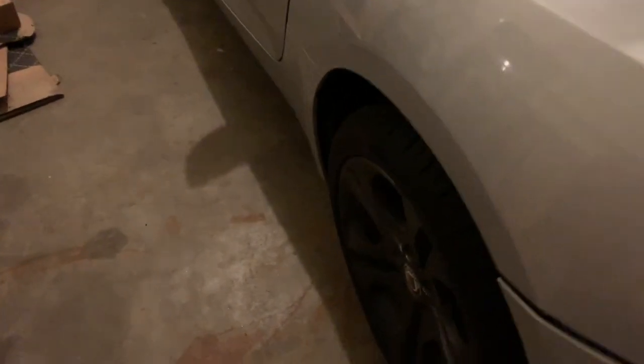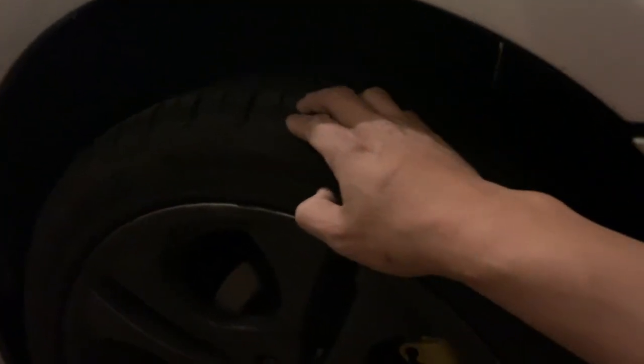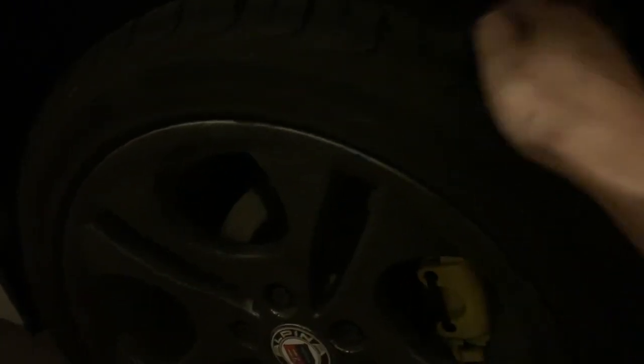So I can do one of two things: I can actually get bigger wheels to get the height up and push them out, or I can do spacers. For now, these wheels are still in good shape, so I'm going to leave the wheels alone.